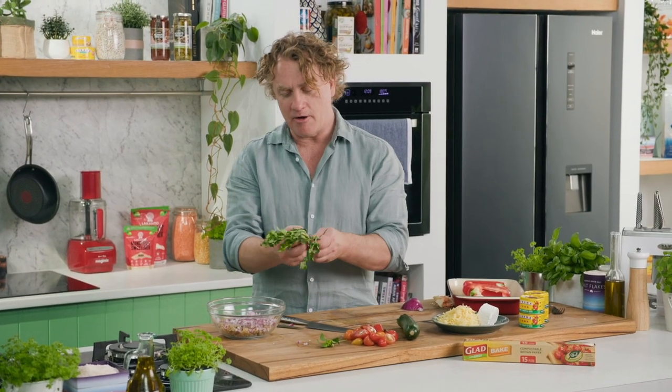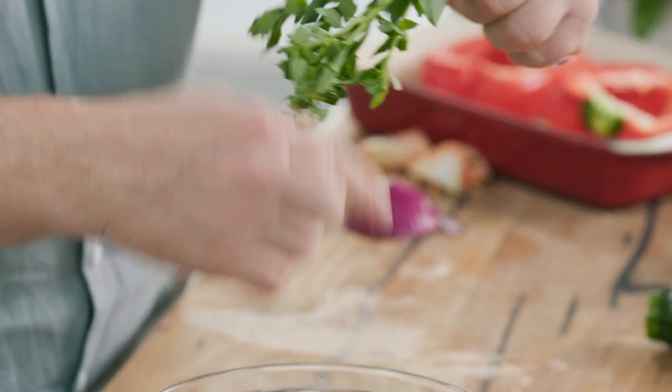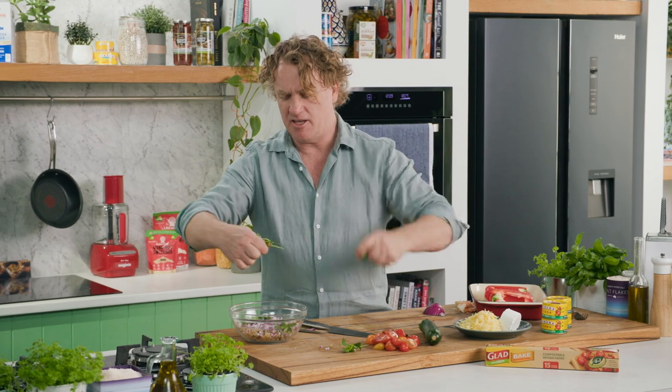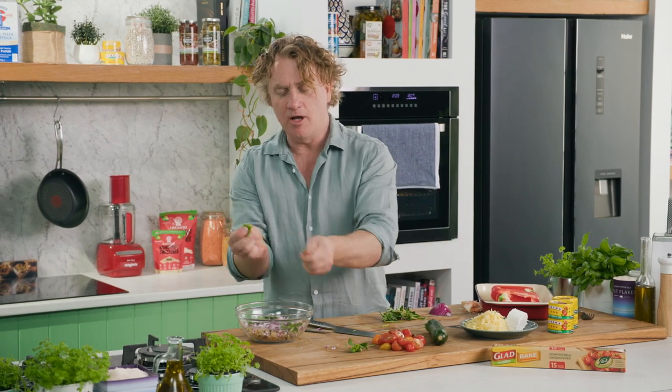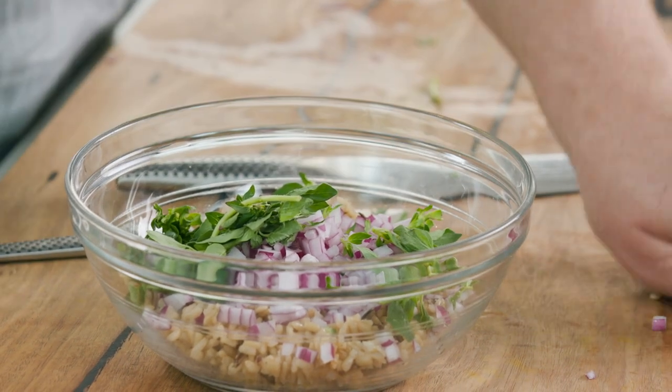Now we love some herbs, and oregano is fantastic. This is fresh oregano, but you can use anything you like. I just tear it straight off the stem like this and throw it into the bowl. Just break it up with your fingers — when it's young, fresh leaves like this, it breaks up really, really easily.